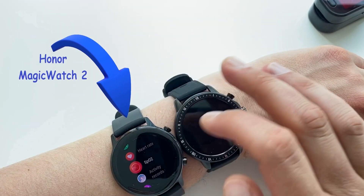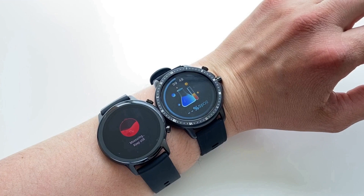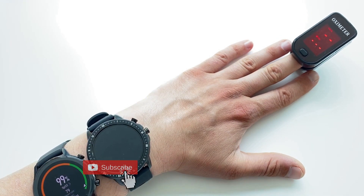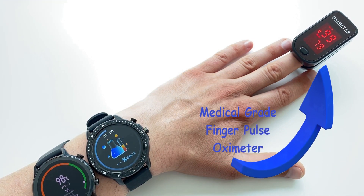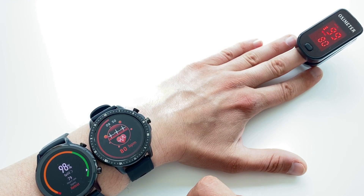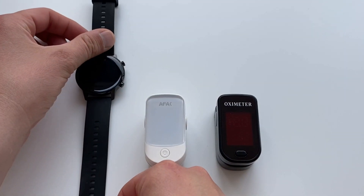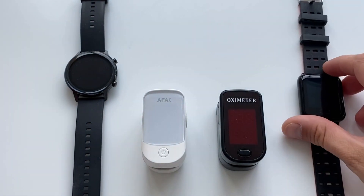The SpO2 level recorded by the Simbono was fluctuating between 98% and 99%, and the same level was recorded by the Honor Magic Watch 2, which costs over 150 pounds. The medical grade finger pulse ox also showed SpO2 at 98 and 99%. The SO2 fitness tracker held its own by matching the Magic Watch 2 and the finger pulse ox monitor. These results point to the conclusion that fitness trackers provide as much value as, and in many cases more than, standalone finger pulse oximeters.